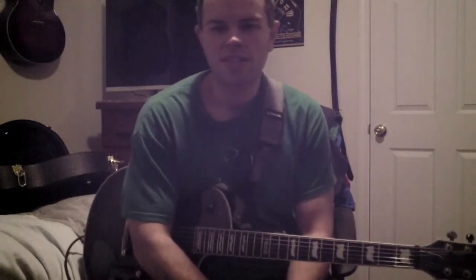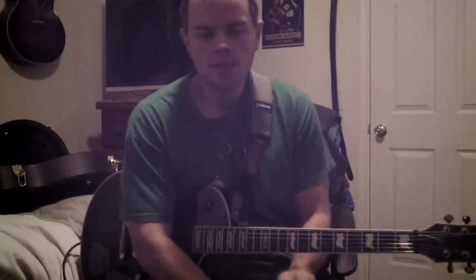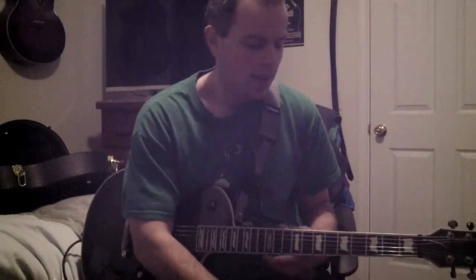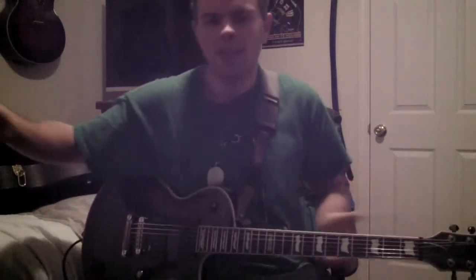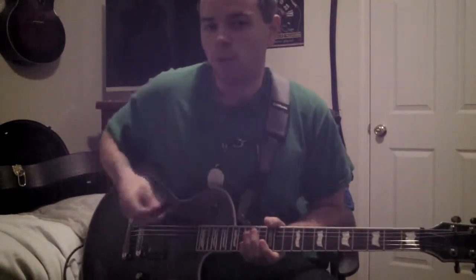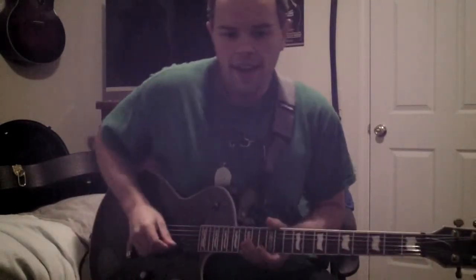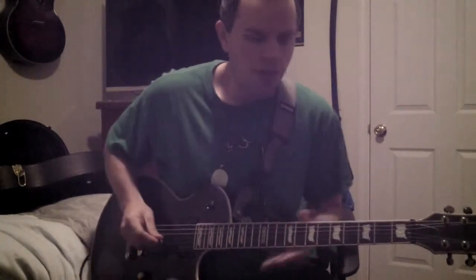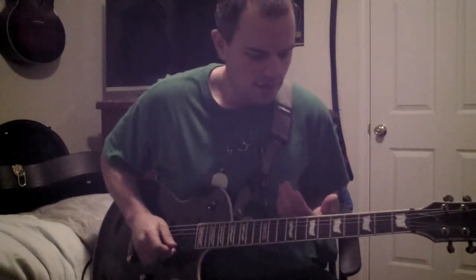Hey guys, it's Chris and I'm here with another free lesson on my channel. This week what I want to cover is called tremolo picking, or trem picking. Basically it's just the ability to pick back and forth very fast and to have it in a synchronized pattern — synchronized with time.